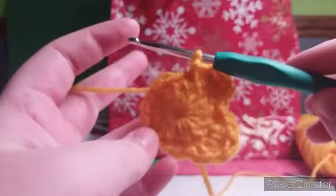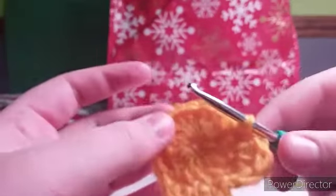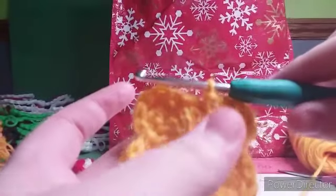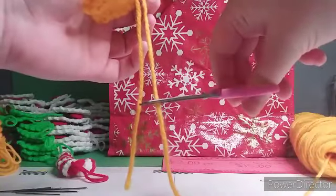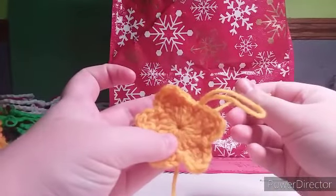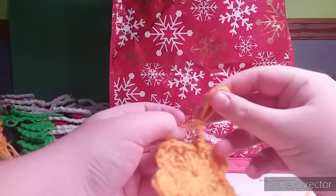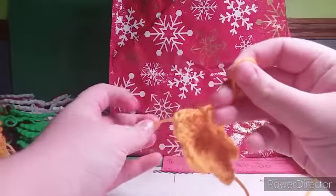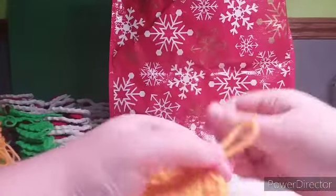Now I am going to do three more of these points on the star and I will see you guys there. When you are done with your last point on the star, pull your loop up and set your hook aside. Cut your working yarn. And now I am going to use the working yarn and tie it around the loop, like so. And I am going to do that one more time.